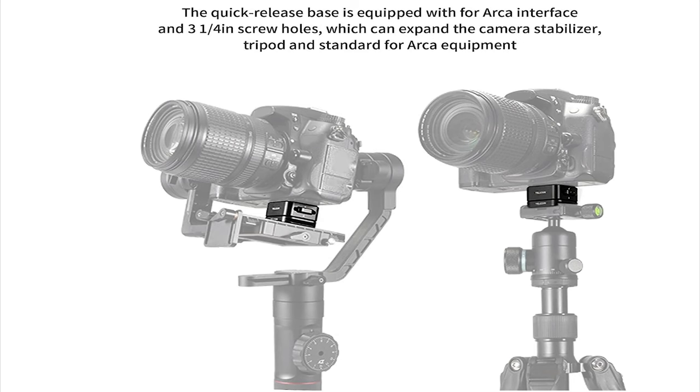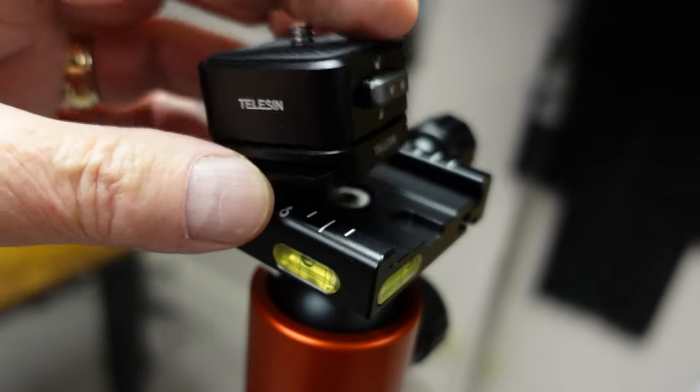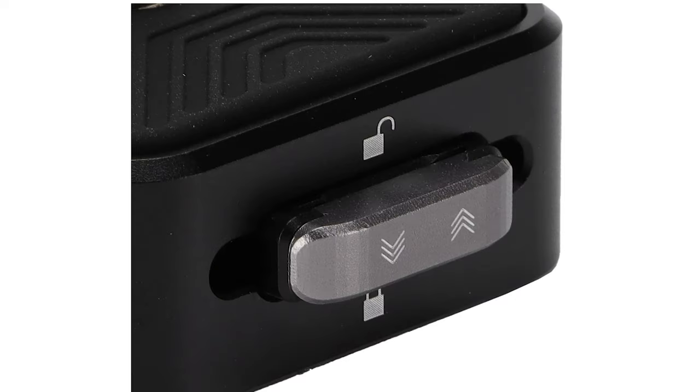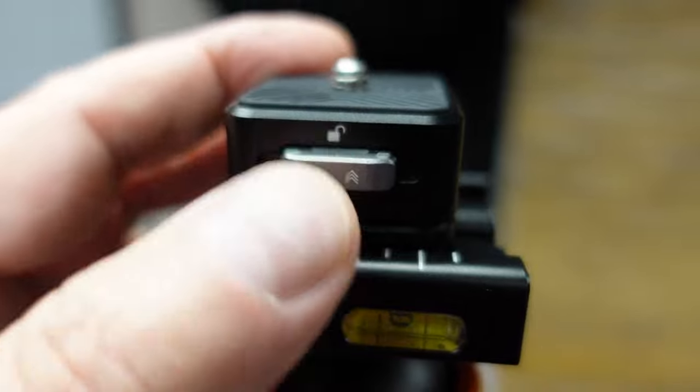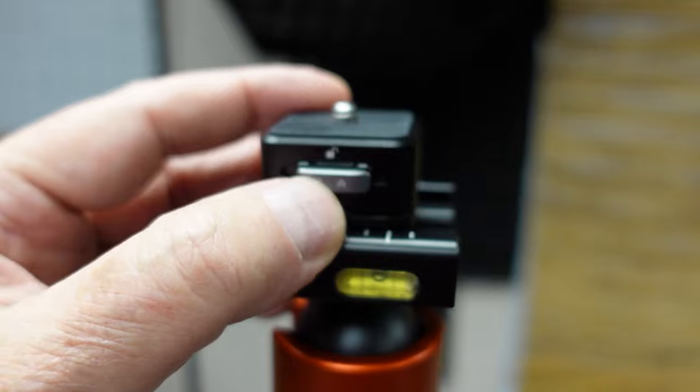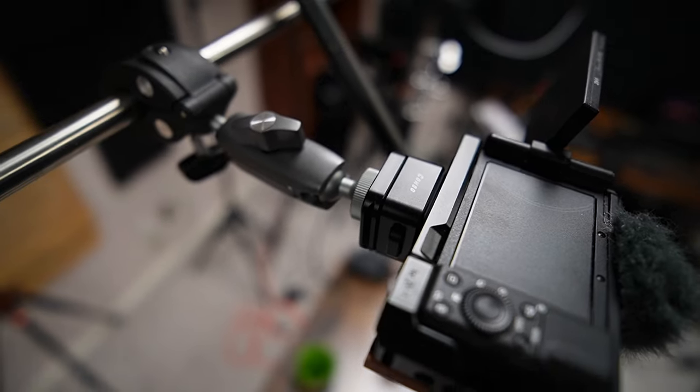Number two. Next up is their combo quick release camera plate. Don't let the size fool you — it's extremely sturdy and well made and it can hold your large DSLR or mirrorless camera with ease, and it can be used on a tripod or even a gimbal. It also features a really nice locking system. Just push down on the side lock and you won't have any fears of accidentally unlatching it and having your camera fall. I also use this with all of my overhead shots with the ZV-1. They only sent me one but I bought six more of them, because they're so super useful. I've got them on all the cameras everywhere.